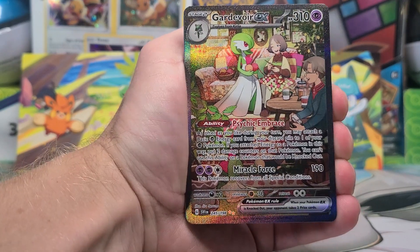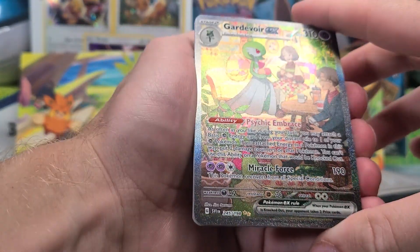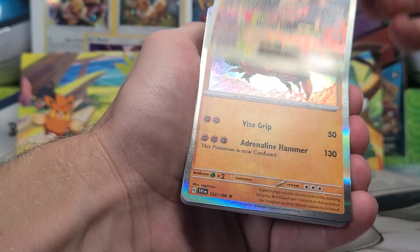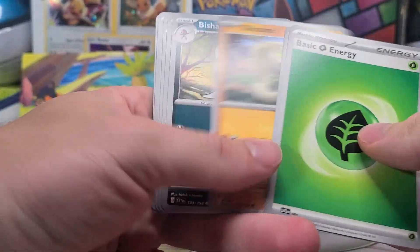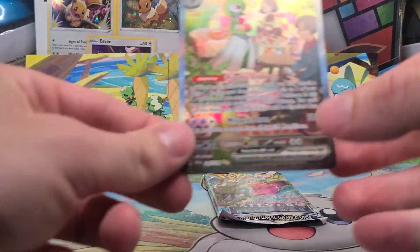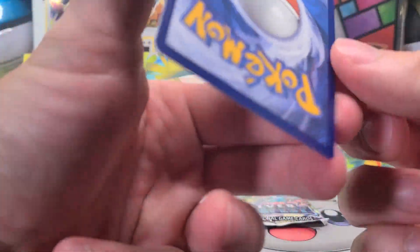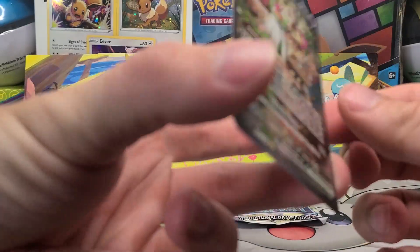Okay, there we go. This is an excellent, excellent pull. 245. And bam, this is going straight into the binder. This is looking like it's in good condition besides a little bit off-center top to bottom. We got cloth. And then really quickly, that's the pack — I'm not even going to bother with that. This is a little bit of a messed up video, but I don't care. We got Cardivore EX. Yeah, a little off, but I will not complain at all.